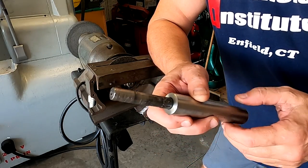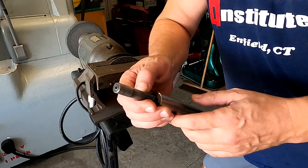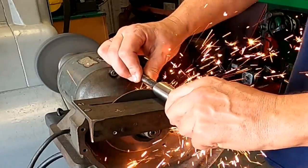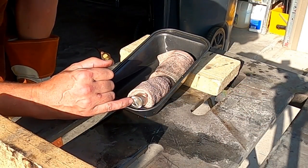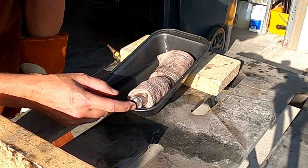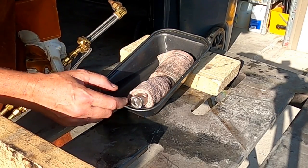A buddy of mine gave me this piece of stainless a while back. He said there's a broken-off tap in here — it doesn't look like a tap, it looks like a drill, but it's stuck in there and it's not coming out. This was due for the scrap bin, but I thought let's see if we can wash it out. Because there's more drill surface area here than stainless, I'm going to put it in a pan of water with some wick material around it. Stainless only seems to like to release heat into my fingers, so we'll release it into the water so we don't mess up the piece.